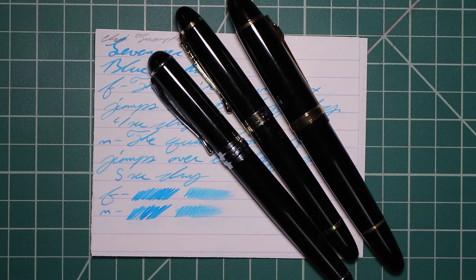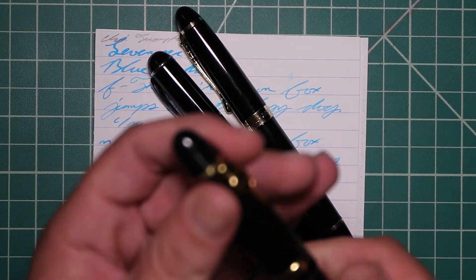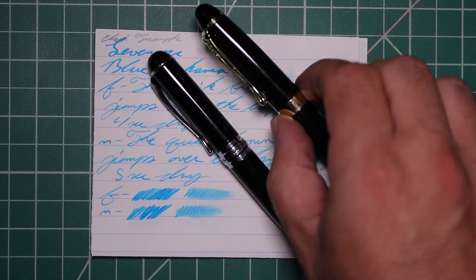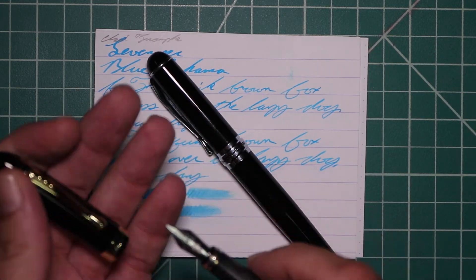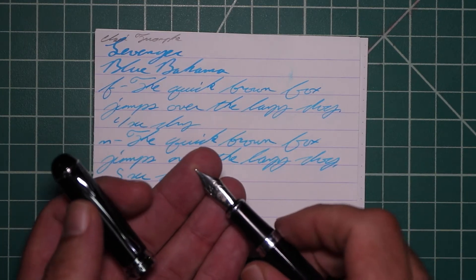Now let's look at the writing sample. I picked this ink up in bottle form because that's pretty much the only way you get Levenger inks. To keep my writing samples consistent, I use a Jinhao 159 with a Goulet 1.1 stub, a Jinhao X450 with a Goulet medium, and a Jinhao X750 with a Goulet extra fine.